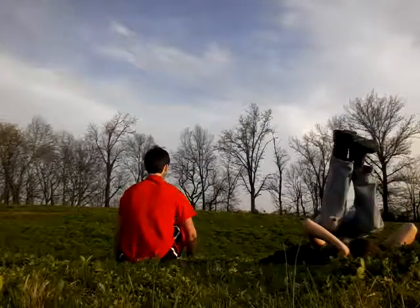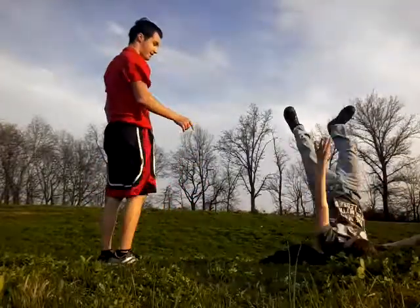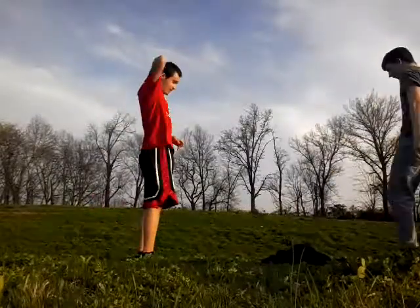Do not stay in this position too long because you'll lose momentum. So we're just going to roll back and just go forward — because if you stay, you lose it. Go forward. Oh, so close.